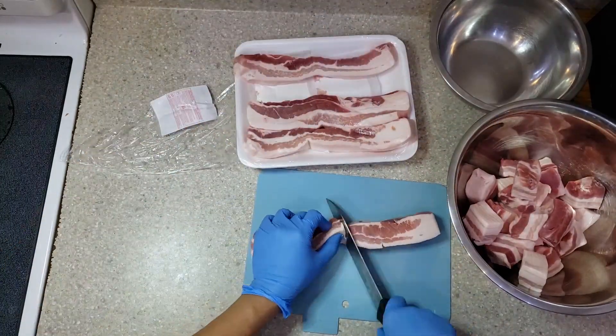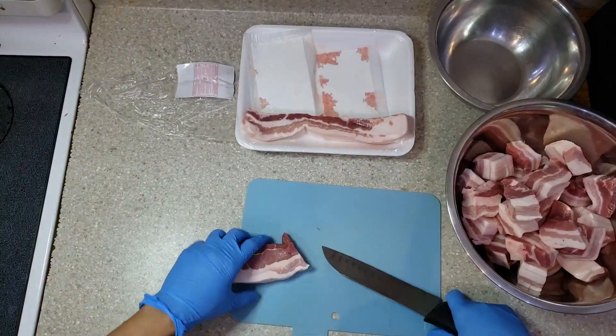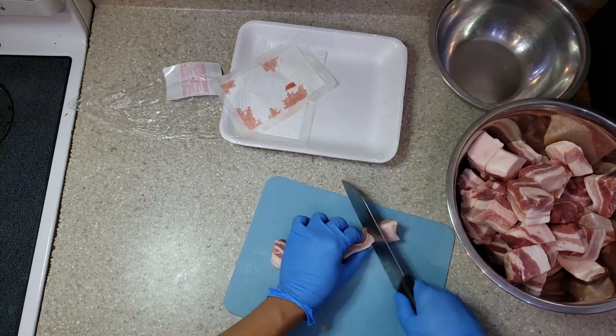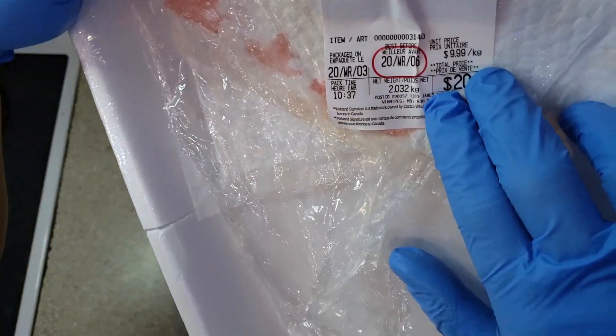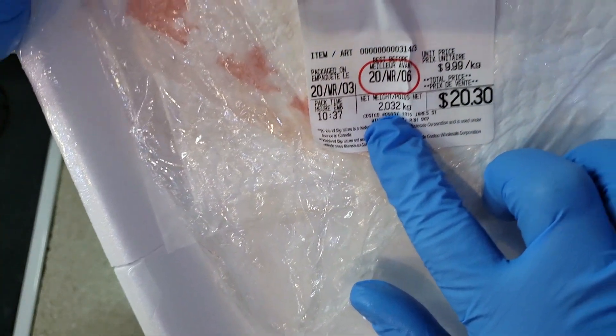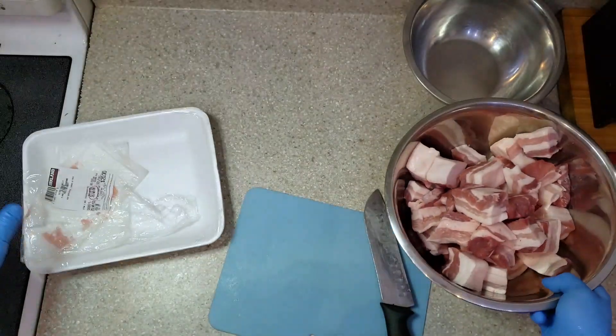As you can see, I cut those pieces of meat about one inch thick. That's how we prepare our meat. The price of two kilos of pork belly is $20.30, and this is what we got from the prepared meat.